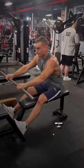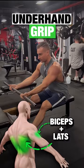This geeky bodybuilder has a PhD in rowing. A wide overhand grip hits the upper back and traps. An overhand middle grip shifts the focus to the middle back and lats. An underhand grip emphasizes more lats and biceps. A V-bar targets the middle back and lats.